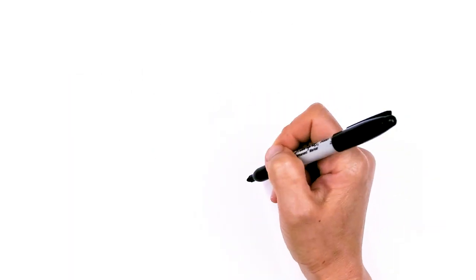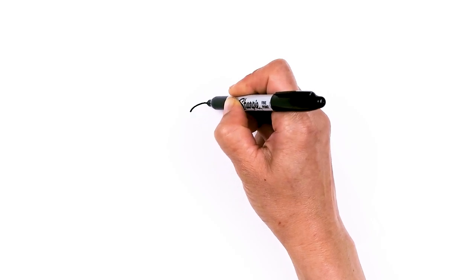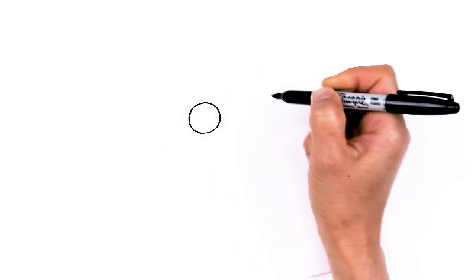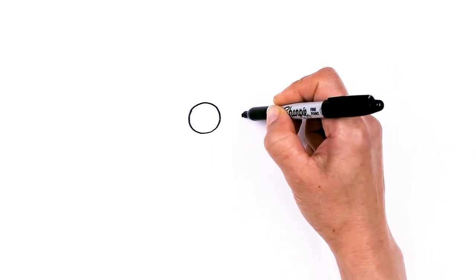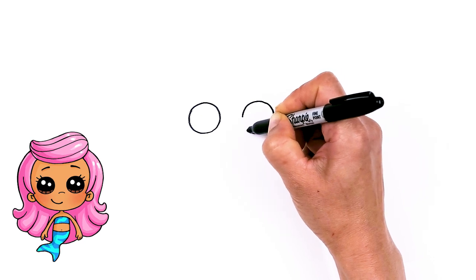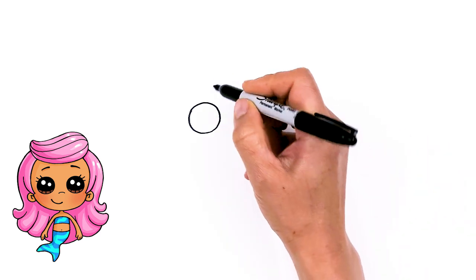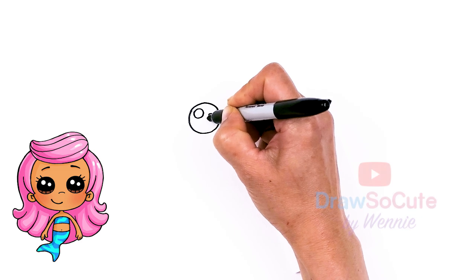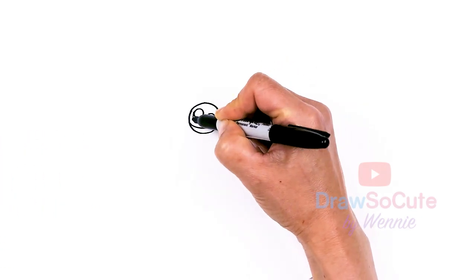To draw this cute mermaid, let's first start by drawing her eyes. I'm gonna come right here and draw a big circle, then come right next to it and draw another circle. So I got two huge circles. Let's make them into cute eyes — two small circles inside for highlights, a curved line at the bottom, and shade in the top.